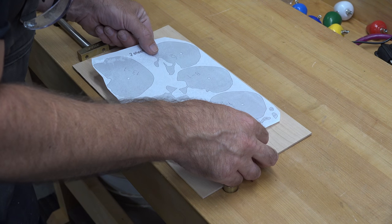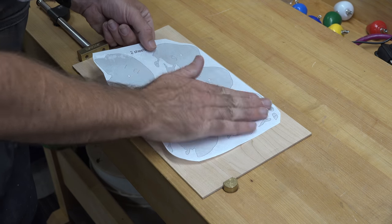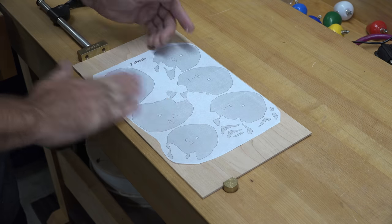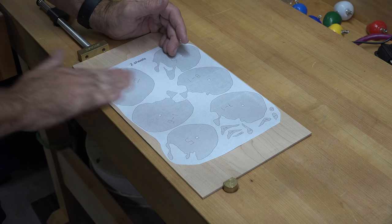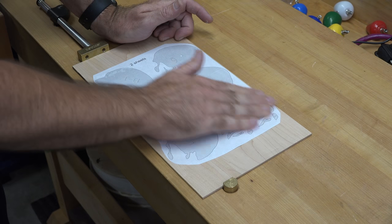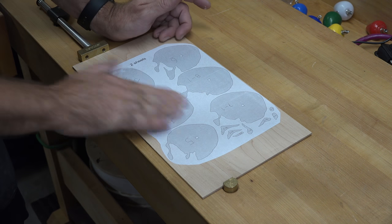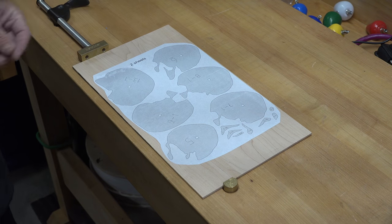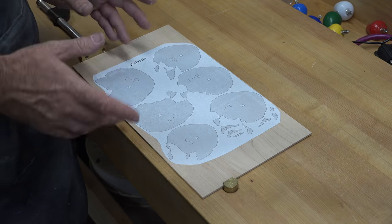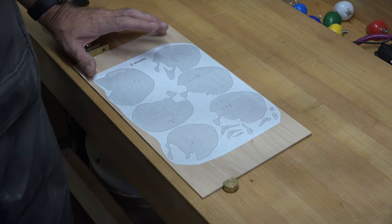Carefully lay your pattern in place — you've already done a dry fit so you know it fits the area you've allotted. Give it a little rub-down to make sure everything adheres. Once you get this one done, don't get lazy — you've got more to do. Attach all the rest of your patterns to your one-eighth inch thick stock.